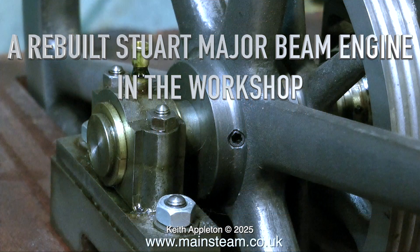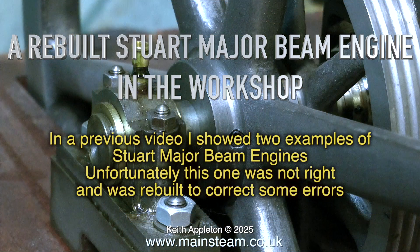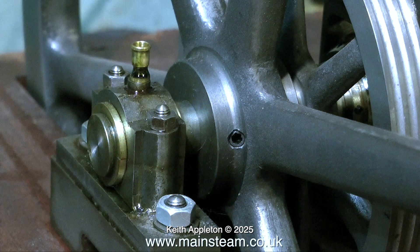A rebuilt Stuart Major beam engine in the workshop. In a previous video I showed two examples of Stuart Major beam engines; unfortunately this one was not right and was rebuilt to correct some errors. This video is edited using clips from a series I made called 'Stuart Major Beam Engine Rebuild,' and the complete series is well worth watching.